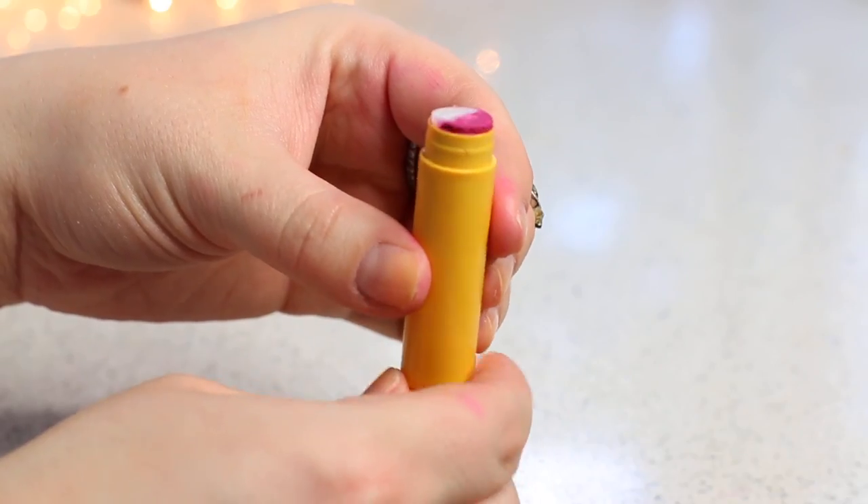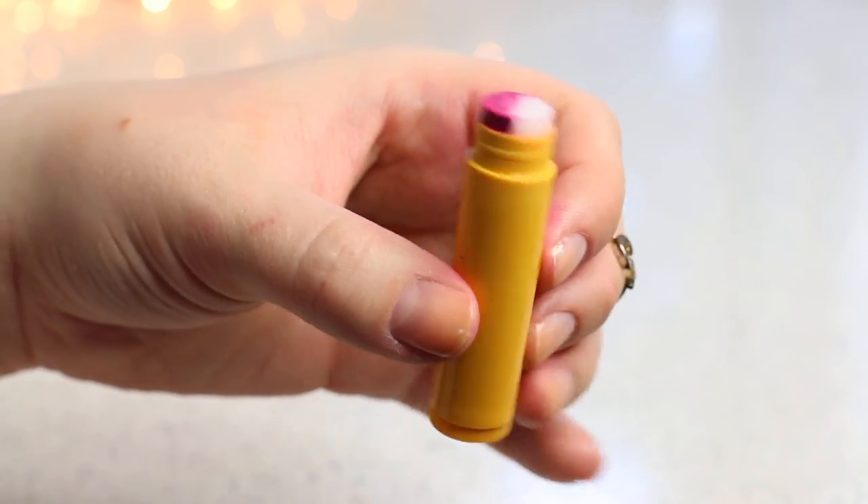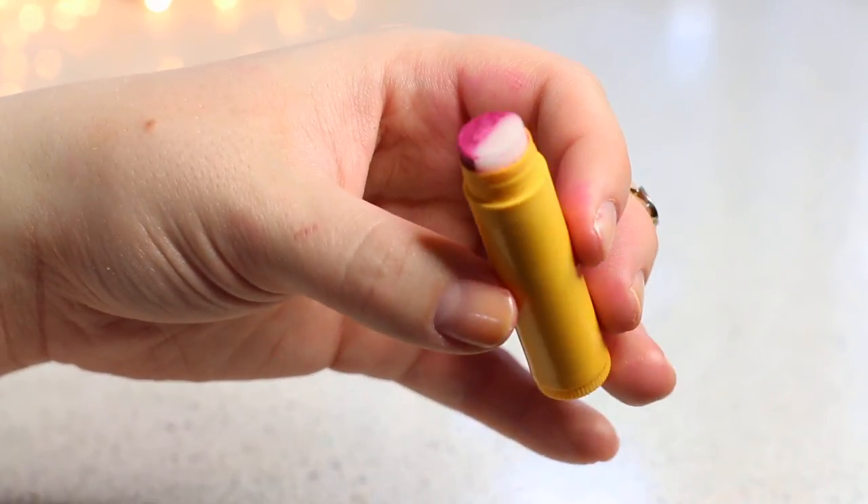When you do pull it out of the freezer, twist the balm up a tiny bit, take a really sharp knife, and cut the excess messy portion of the lip balm off. This just makes it look more professional and it makes it work better as an ombre lip balm.